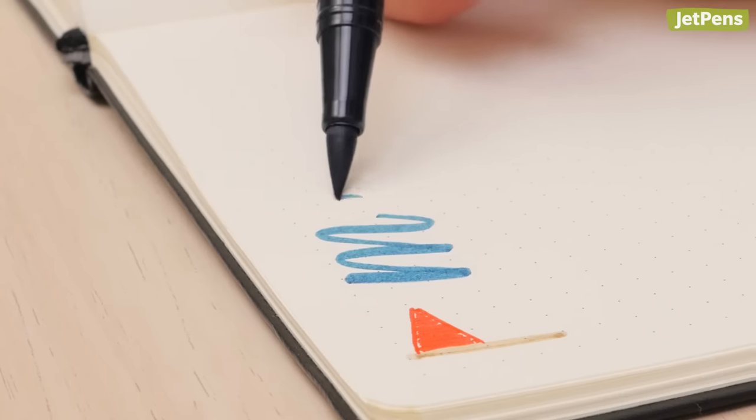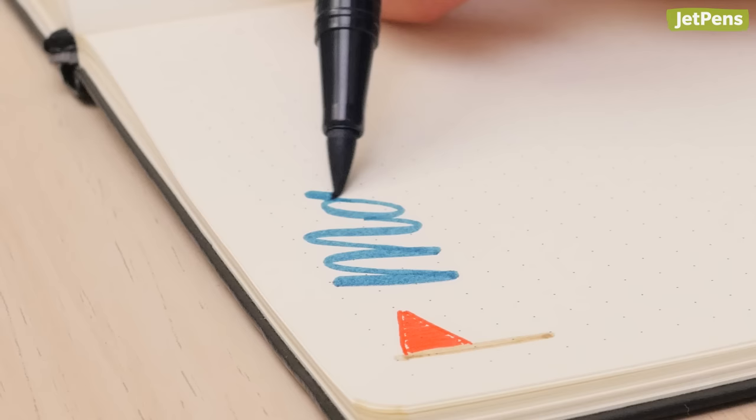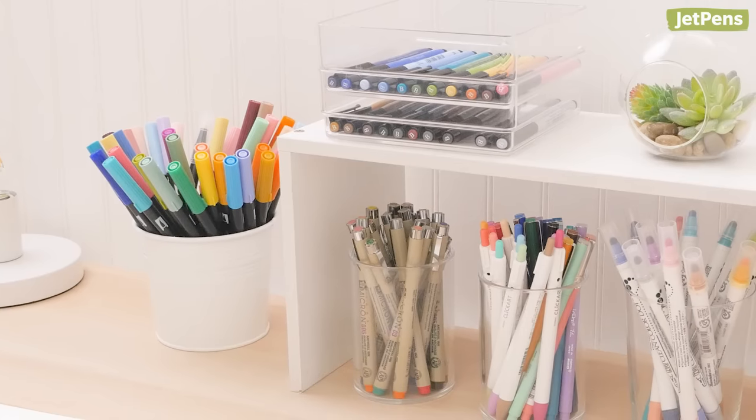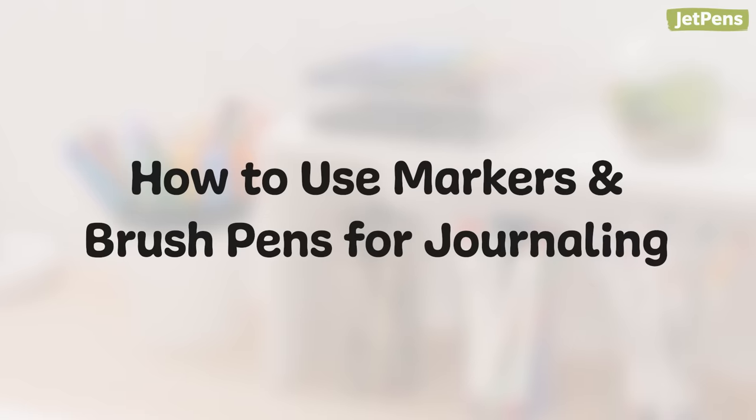Vibrant markers and bouncy brush pens are great for adding a dash of personality to your journal or planner. In this video, we'll go over some of our favorite markers and brush pens for journaling, plus ideas on how to use them. Let's get started.